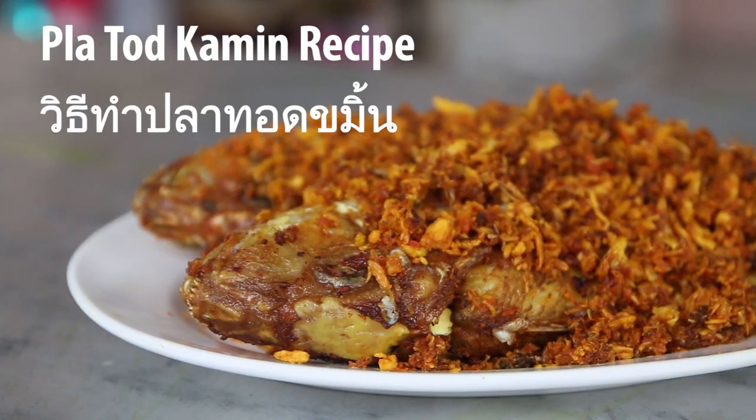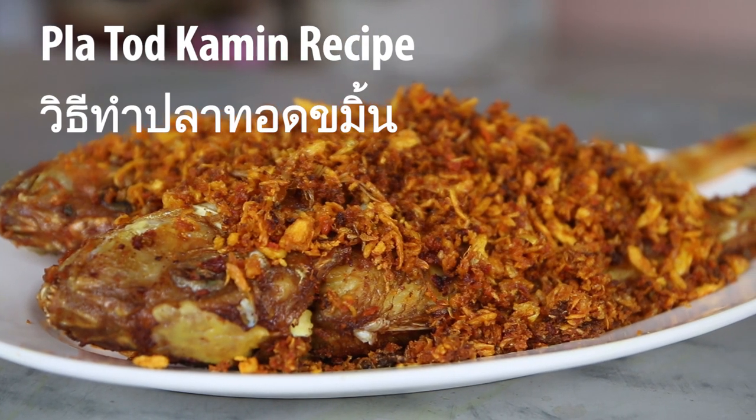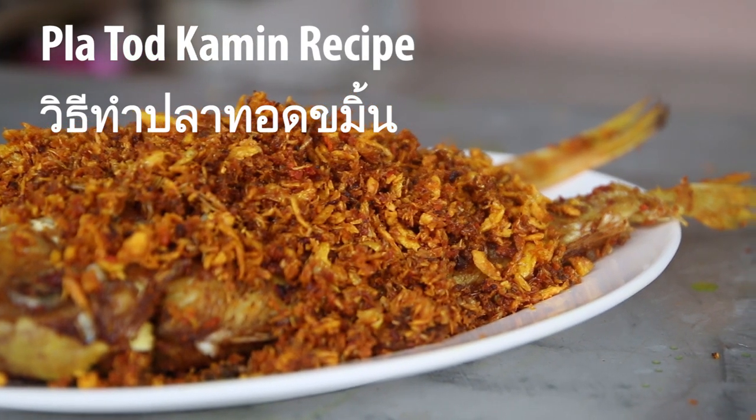Mark Wiens here in Bangkok, Thailand. Today I am going to make the Thai recipe for Blah Thad Khamin, which is fish marinated in turmeric — fresh turmeric and fresh garlic — and then deep-fried to a crisp. It has to be one of my favorite ways to make a fried fish. The combination of garlic and turmeric is just unbelievably tasty.